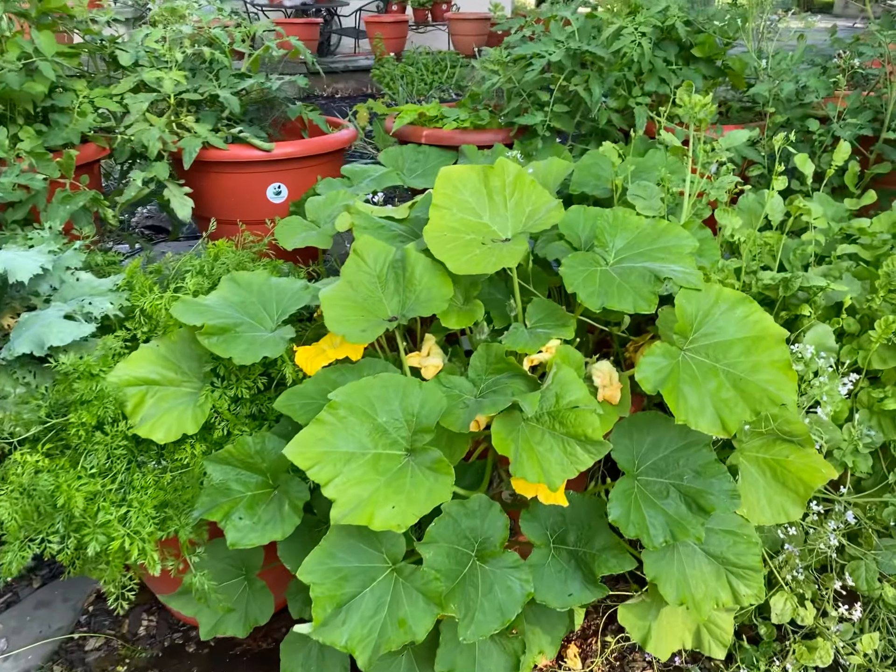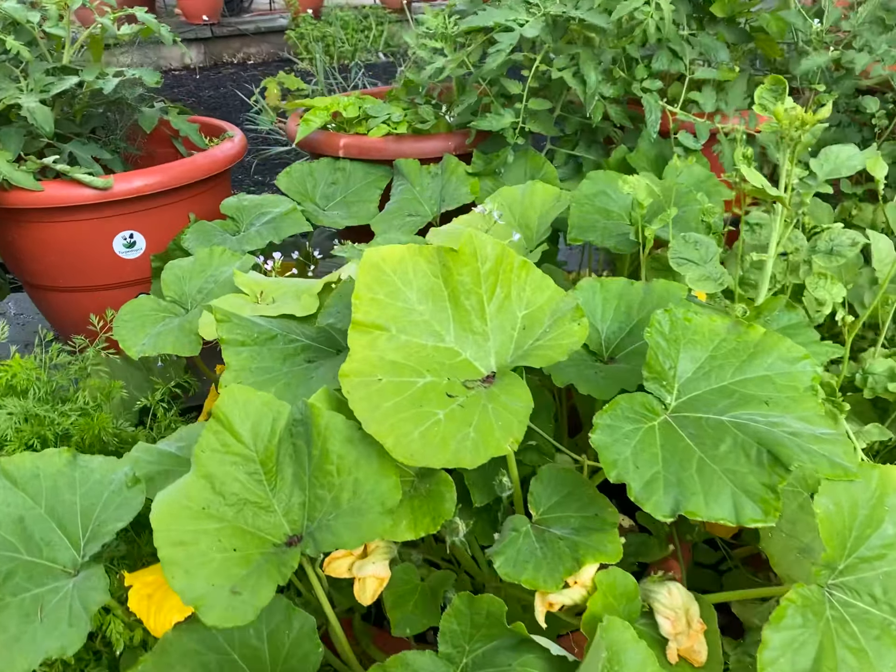Hey guys, what's going on? This is Del Radisson giving you an update on the squash plants. I'm really happy to see that they are taking off — these are self-growing planters, they grow your food for you. They require no human intervention, and that's what we're doing. I want to show you my squash.